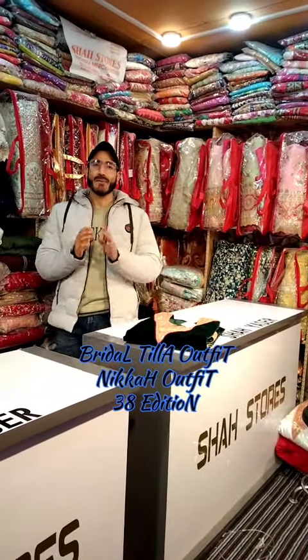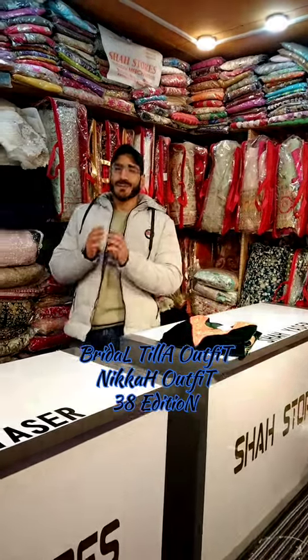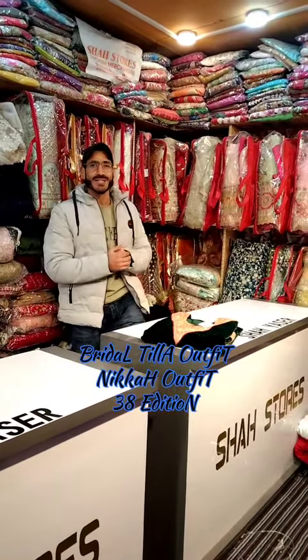Asalaam alaikum, this is H.I. Asir from Shah's Stores. Today we are back again with a new article, new design, and a brand new concept of our customizing designer tila neka outfit. This time the beauty is different with a unique color combination, and remember this is our 38th version of a bridal neka outfit.